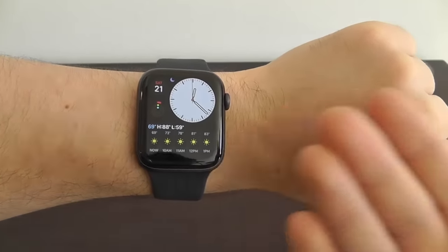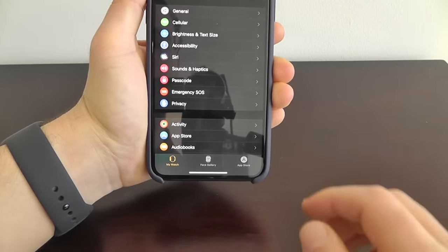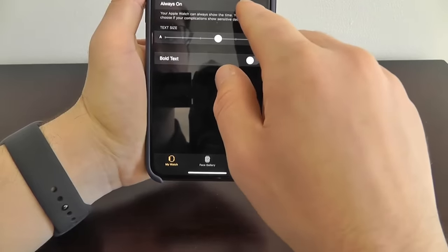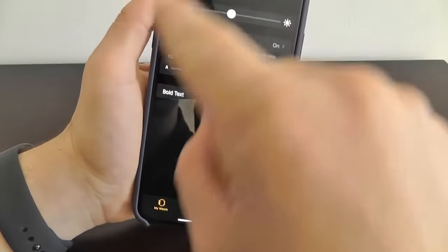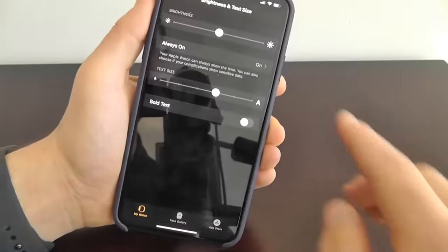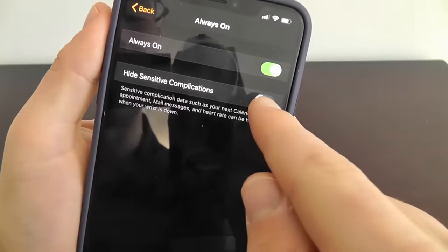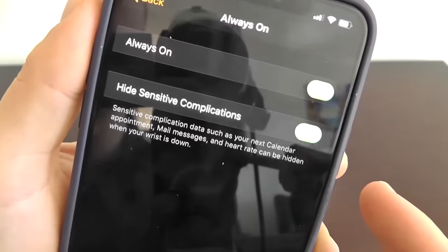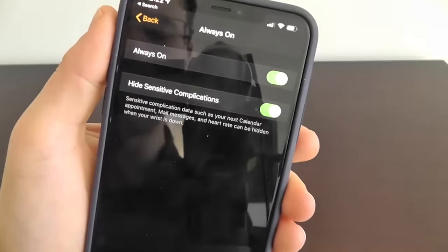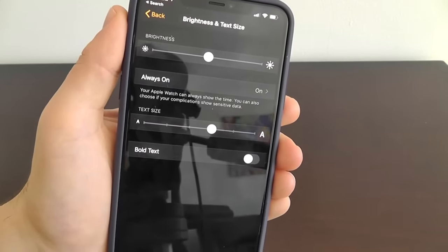With your Apple Watch and the screen always on, you can decide to hide sensitive complications from your watch face. Go into your Apple Watch app and go to Brightness and Text Size — you can see there's an Always On setting. The Apple Watch face is always on, but you might want to hide sensitive complications. If you choose to hide sensitive complications, data such as your calendar appointments and heart rate will be hidden when you put your wrist down so other people can't catch a glimpse of your sensitive information. This is definitely a hidden feature you'll want to look into if you're concerned about someone seeing something you don't want them to see.